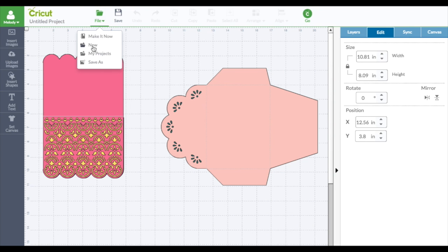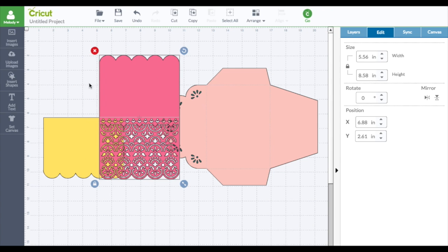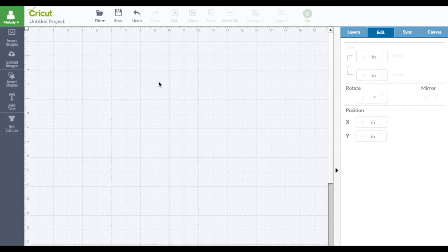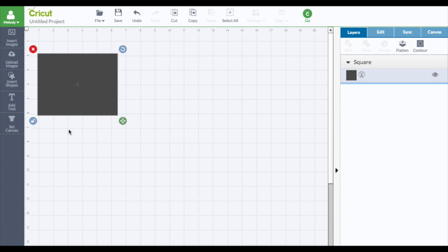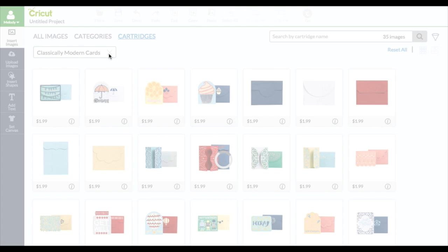Let's do it again. I'm just going to — no, I'm not going to start over because I already got that one piece sized. Let's just close all of this out and bring it back. Let's insert another one. Let me show you the other cartridge. This Classically Modern Card is really cool. It is not in the subscription.